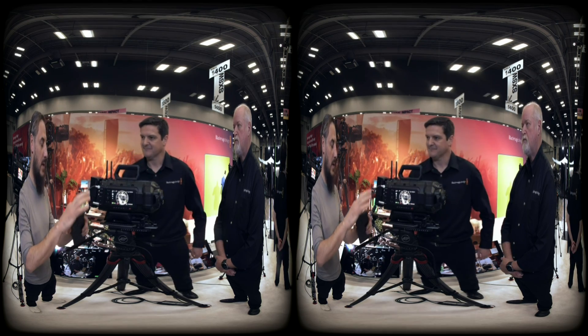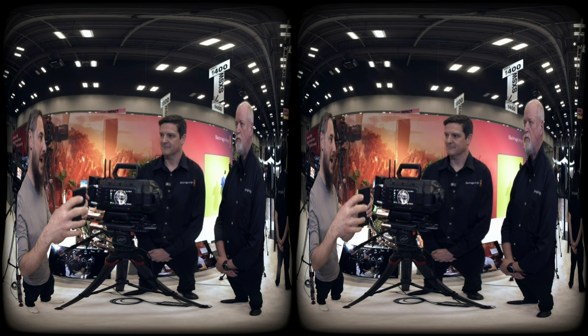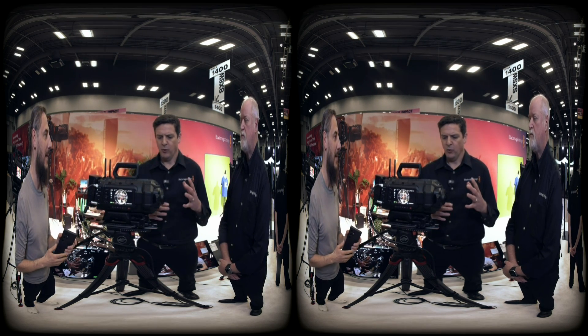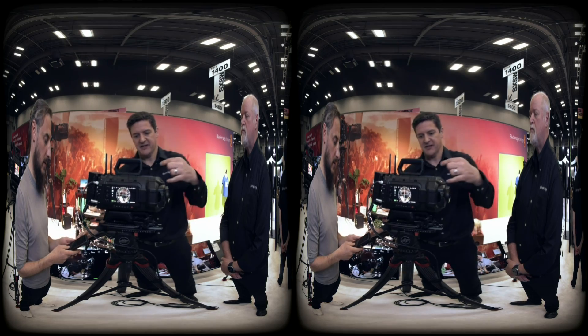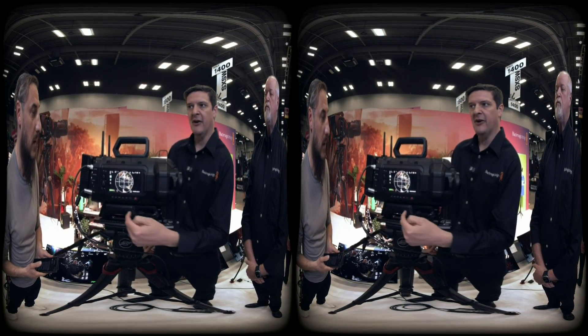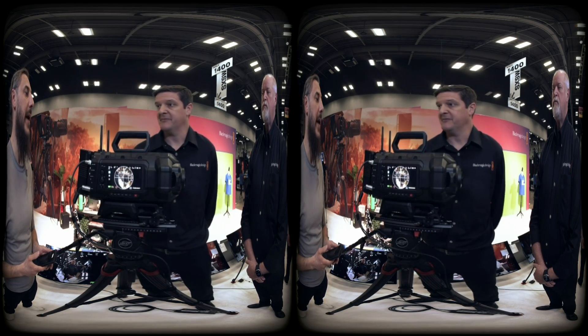The field of view is 200 degrees, which we pack nicely into 180 for delivery — we're actually delivering at 180. The lenses do shoot a little wider than 180, but as you'll see on the overlay, that defines your 180-degree field of view, and that's what gets delivered to the platforms.